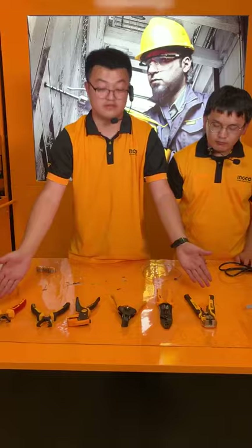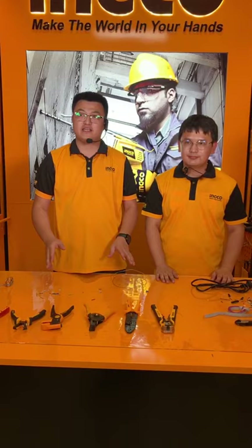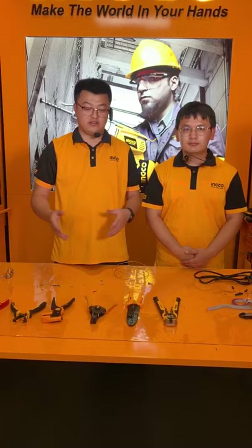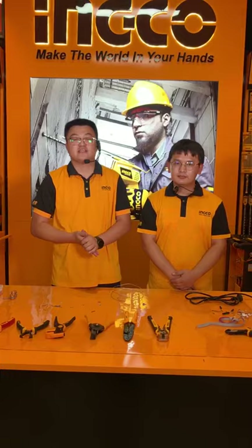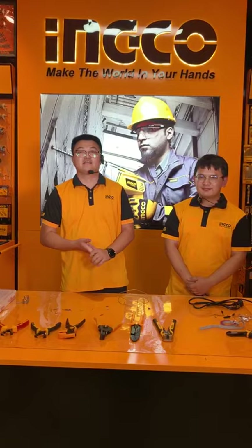So all of those — it's five different kinds of wire strippers we introduced today. If you have any questions, leave us a message and we will reply, or send an email, and we can also reply on the next live show. For the next live show, if there are other tools you want to see, please tell us — we have the full range. That's all for today, thank you so much, and hope to see you on the next live show. Thank you all! Bye!